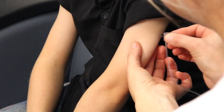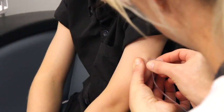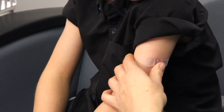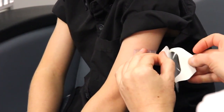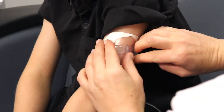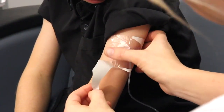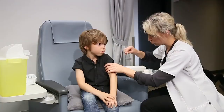Using two fingers, pinch the skin, avoiding the disinfected area. Using a swift motion, insert the needle completely at a 90-degree angle. Cover the needle with the transparent adhesive included with the needle package. Repeat those steps until all the needles are inserted.